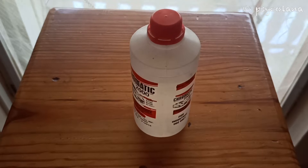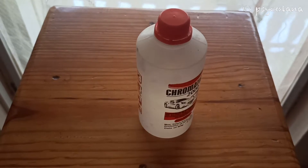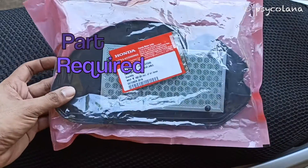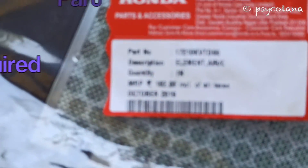Also a rag cloth for cleaning. Use high flash point solvents like acetone or thinner for cleaning the secondary filter. The part required is an air cleaner element, procured from a Honda service center.